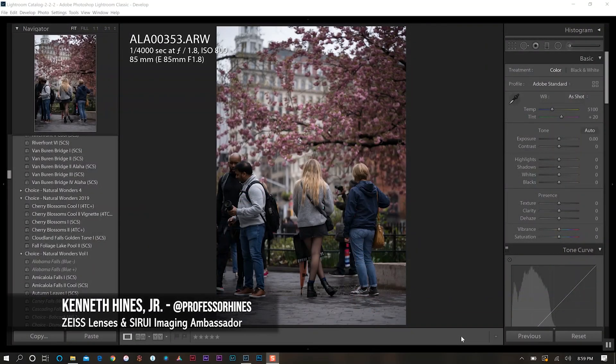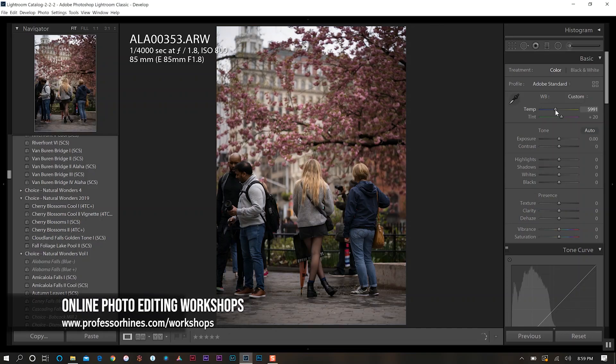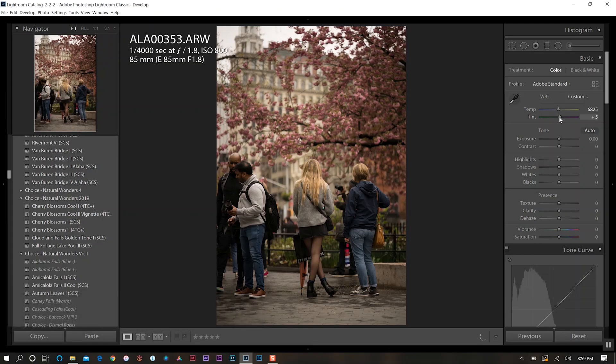Here's the photo we're going to be working on today. The first thing I like to get started with is white balance correction. I want to warm this up just ever so slightly, so we're going to increase the temperature quite a bit, and then take out some of the purple tint in our photo as well.